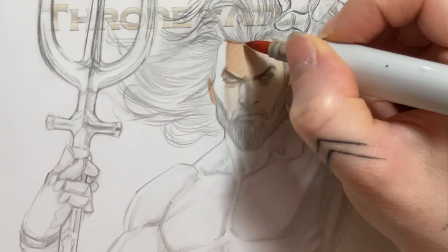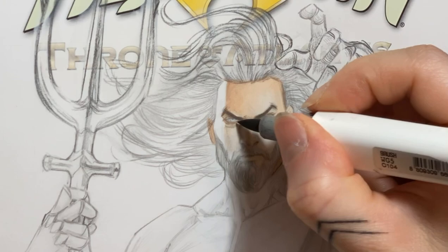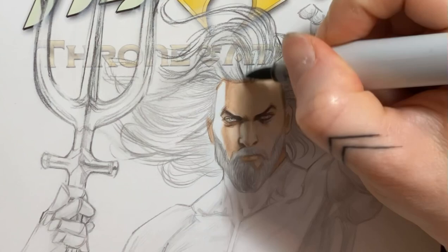I prefer starting with light layers with markers and build up the tones gradually. Copics have alcohol in them so when you start with a darker tone and switch up to a light one, the lighter tone creates uneven color blotches and lightens the darker tone. I explain a lot about it in my previous Copic tutorial if you want to check it out.